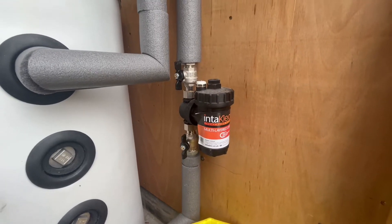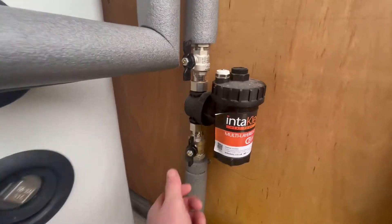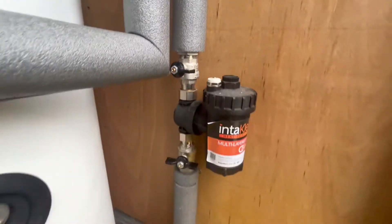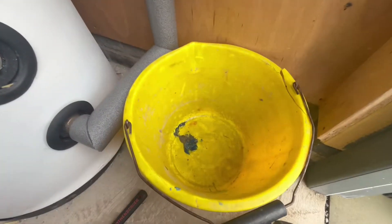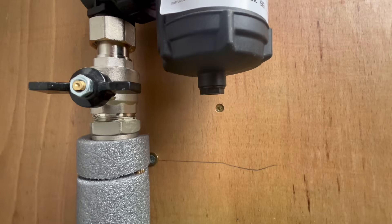To check your interclean filter, you'll first need to switch off your heating system and give it a couple of minutes to cool down a bit. Then we need to isolate the valves. Then we need to get a tub or a bucket, place it underneath so we can drain off from the little vent below.